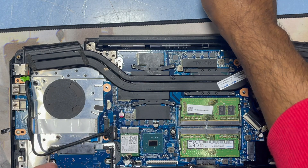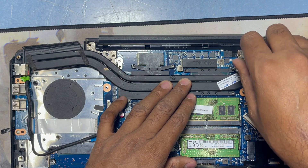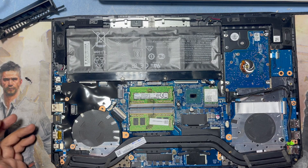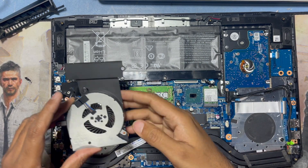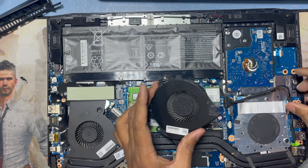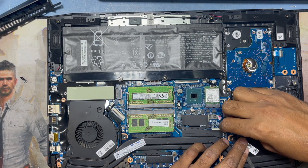I return back all the screws with the screwdriver. After I connect all the screws, I'll come back. Now I return back the CPU fan. This side fan I also return back, and I connect the connection.